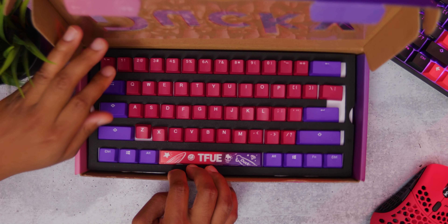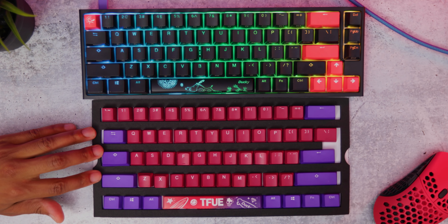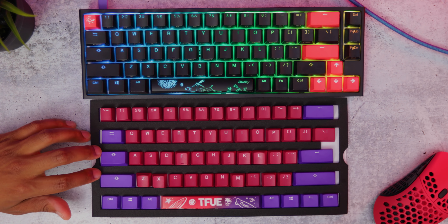First of all, it comes in this sick box, which is actually dope because most of the Ducky keycap sets just come in a bag most of the time. This makes it really easy to just take off your keycaps and then replace them in order without having to sort them out.